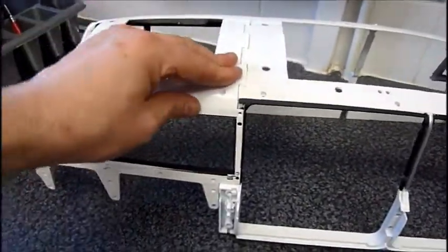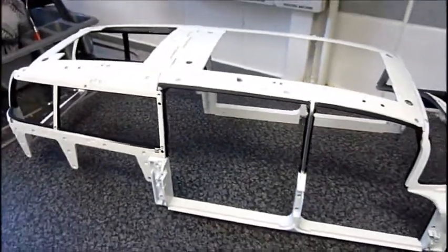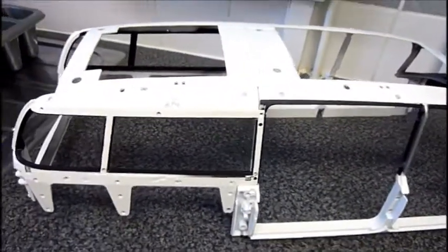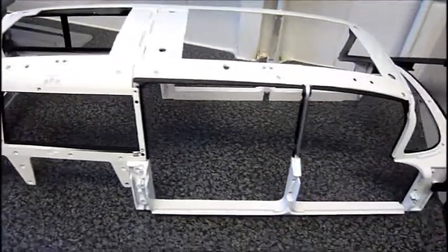So there it is — you have to put a lot of pressure on that to make sure these line up properly. But that is this stage done. And as you can see, the Ecto is really taking shape now. I can't wait to see what we're going to be doing next time. Let me know what you think, and I'll see you in the next video. Until then, keep on busting.